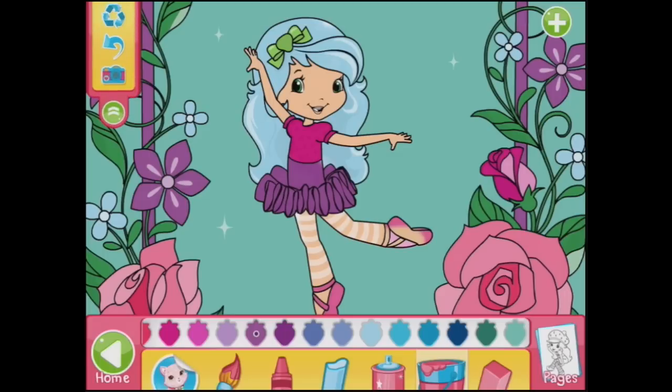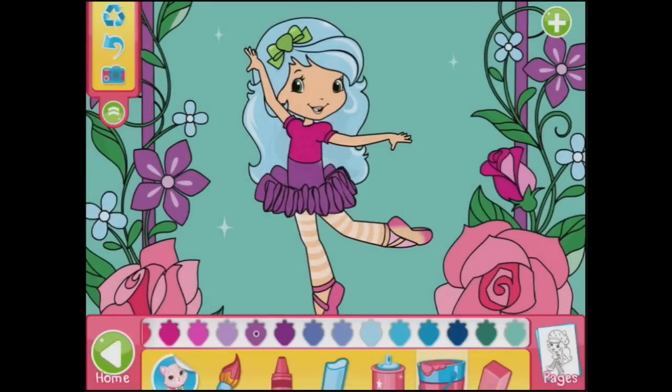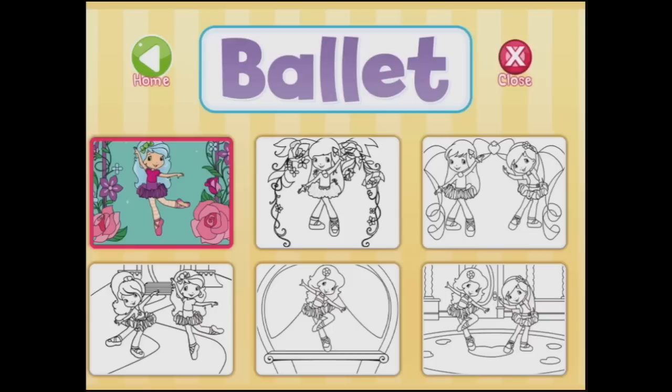What happens if I pull down this? Oh, there's my undo button and there's a recycle. And I can also use the camera to save it to my camera roll. So there we go — now it's saved. Let's go back to pages. And look, there it is all coloured in.